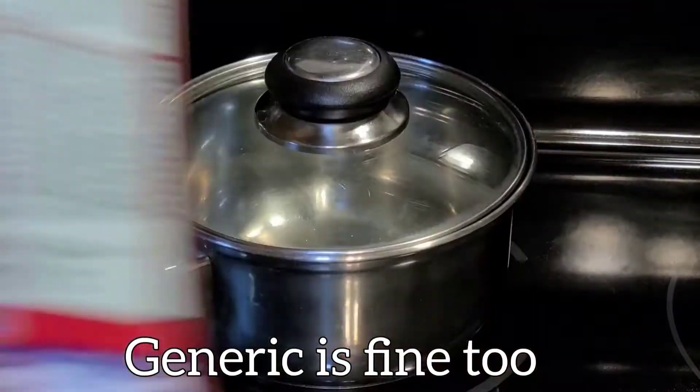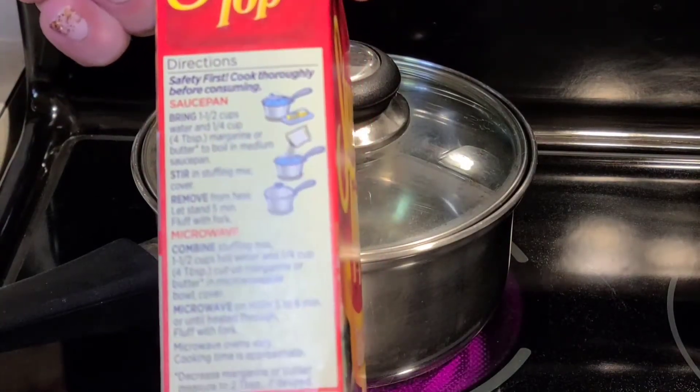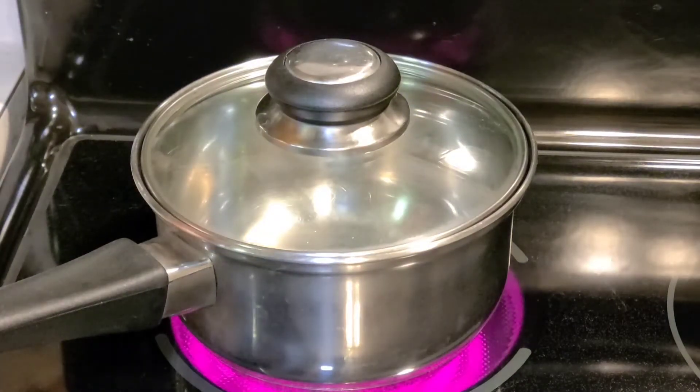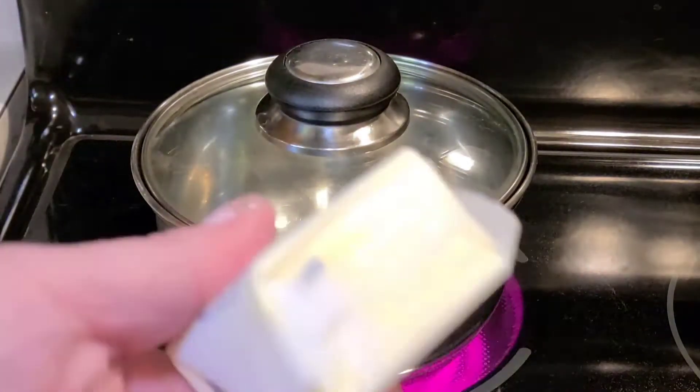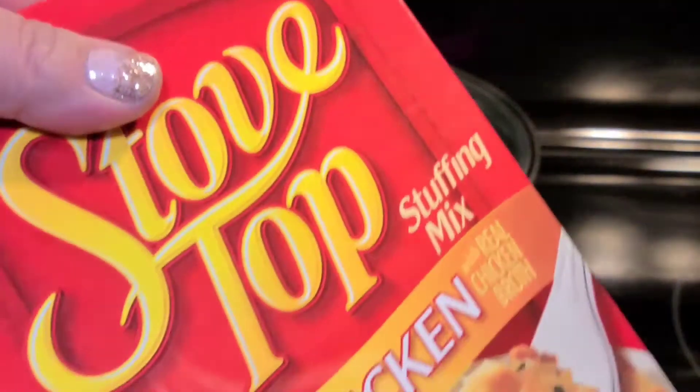The very first thing we need to do is make our chicken flavored Stovetop stuffing, so we're gonna follow the instructions on the box. The recipe says make it according to box directions — a cup and a half of water, a quarter cup of butter or half a stick — and we're gonna let that boil and then add the Stovetop.